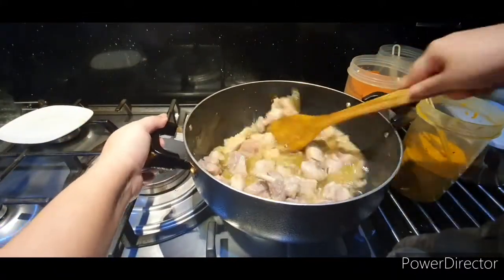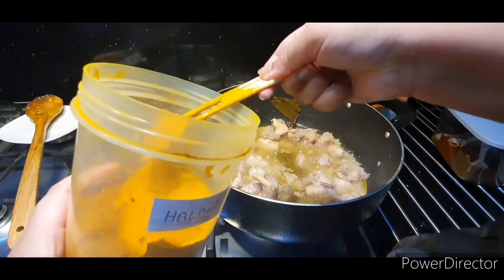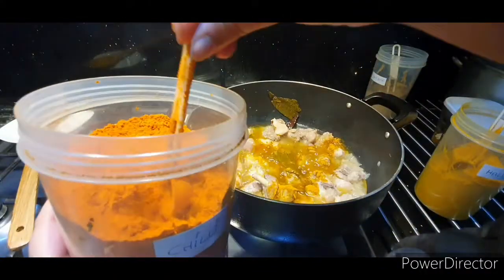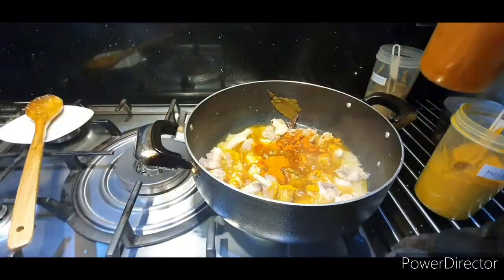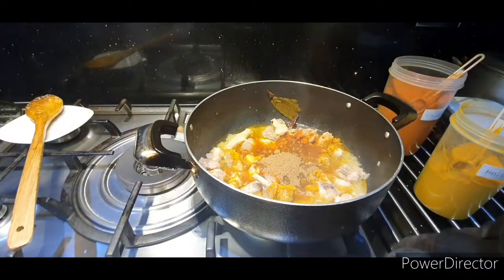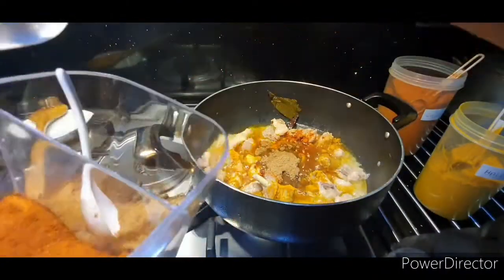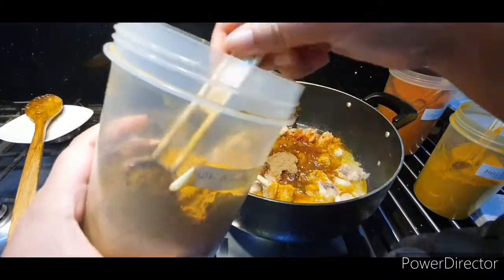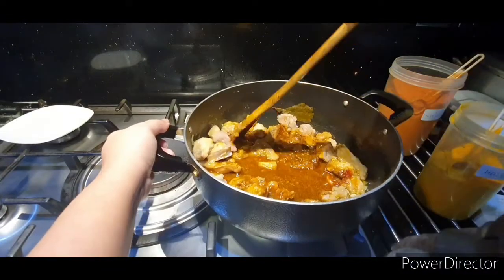Add in your spices: half a tablespoon of haldi (turmeric), one tablespoon of chilli, one tablespoon of mixed cumin and coriander powder, half a tablespoon of garam masala, and half a tablespoon of madras curry powder. Mix and cover for 8 minutes.